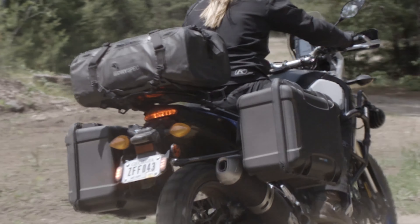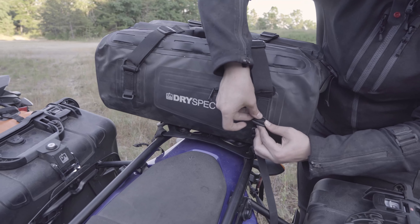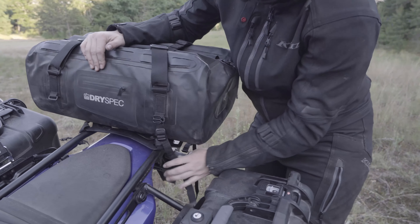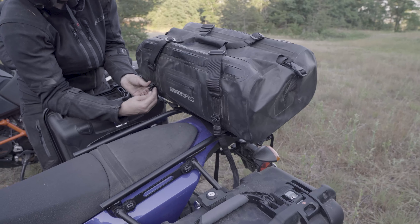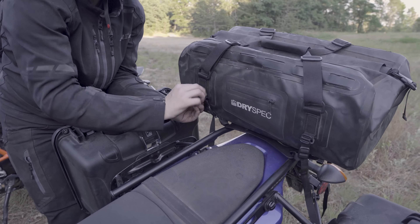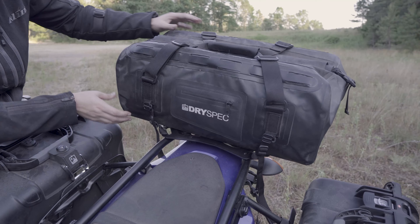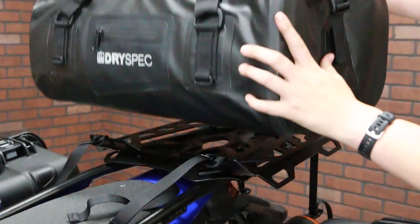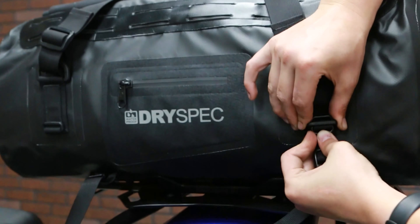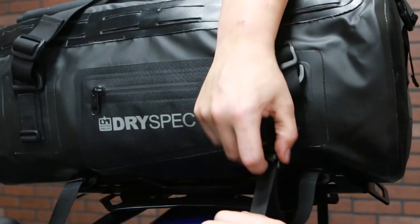The D38 is a rigid dry bag, meaning you can securely strap it in place even when completely empty. This makes the D38 a great option for mounting to your top rack. The D38 comes with several slip lock mounting straps which can be used to secure the bag. We will attach the straps to any part of the frame or rack, then adjust to the perfect length. To attach the strap to the bag, simply slide the buckle through the mounting tab on the bag and lock it in place. Tighten the bag so that it's securely on the bike.